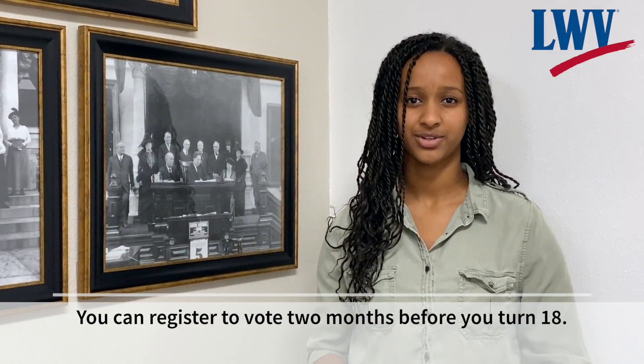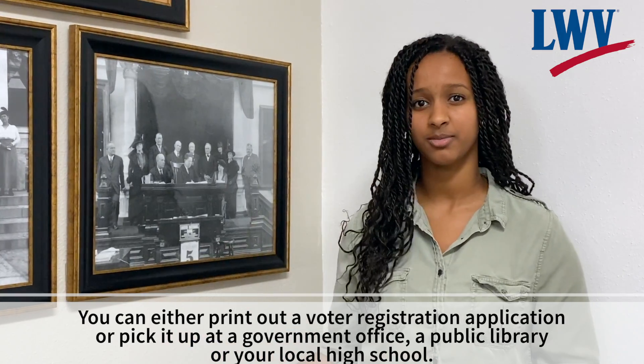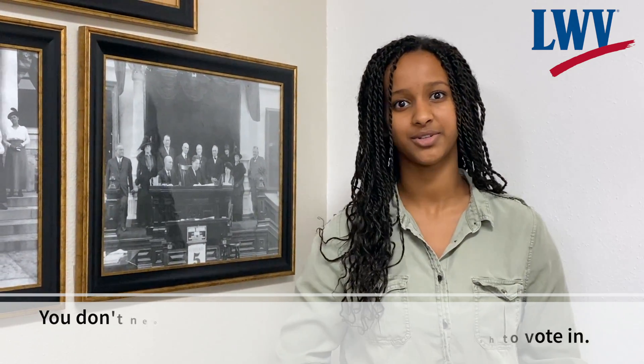You can register to vote two months before you turn 18. You can either print out your voter registration application or you can pick it up at a government office, a public library, or your local high school. You don't need to re-register before every election, but you must be registered 30 days before the election you wish to vote in.